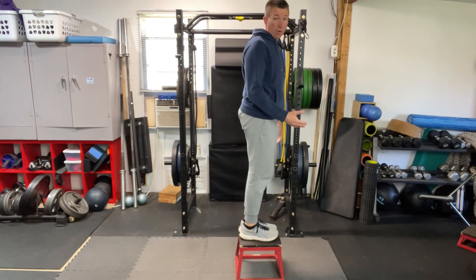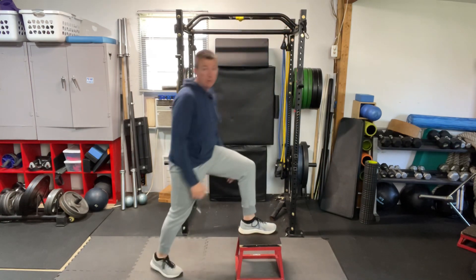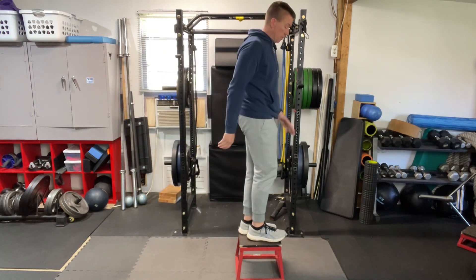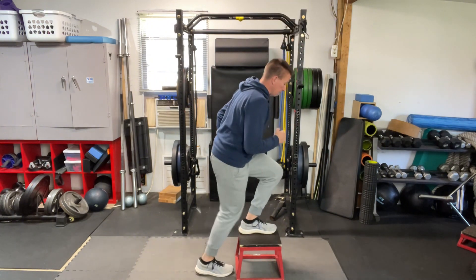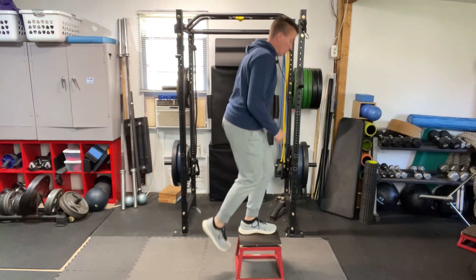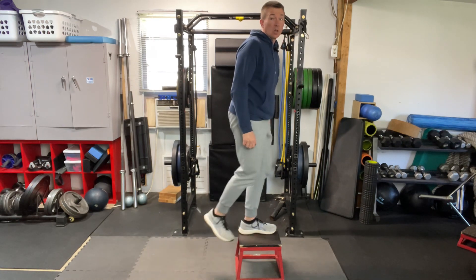One of the things you want to avoid in the step up is falling back and rocking forward. That's using a lot of momentum and not teaching yourself how to drive your foot through your platform to get that leg a little stronger.